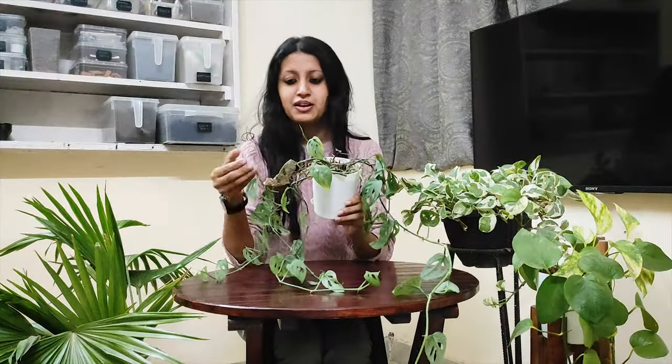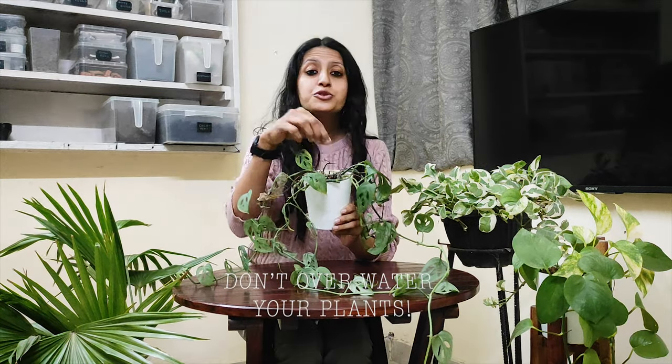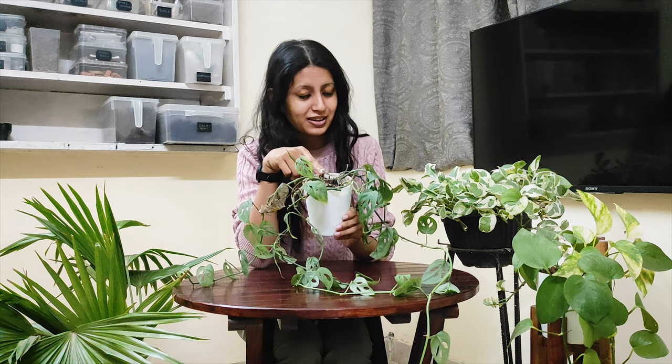If your plant all of a sudden starts looking like this, then it is a clear case of overwatering. I used to water this plant twice a week even in the winter season without checking its soil, and it immediately showed its displeasure.